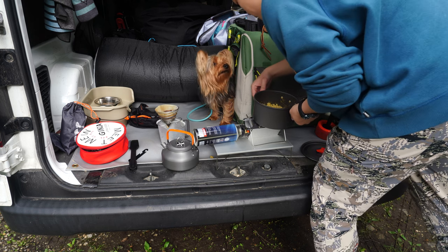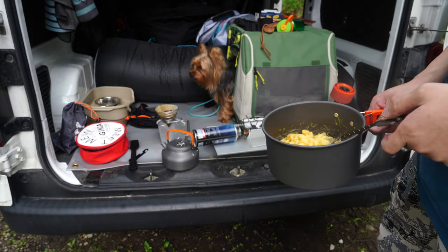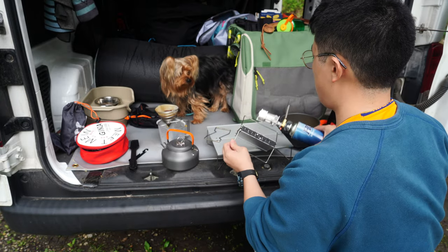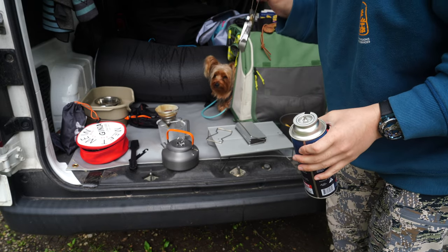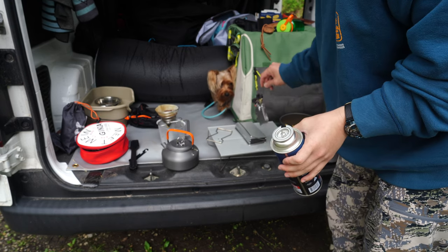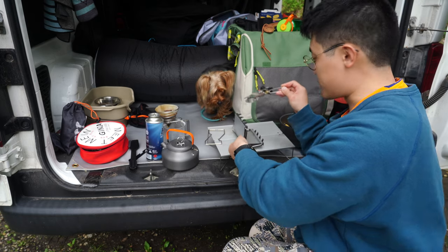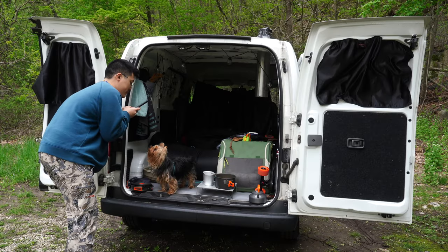Oh my god, why didn't I open this before? You want some? You know what, I'm going to say it — I don't like this stove as much as the smaller one. This one's a little bigger but more importantly it's so finicky, there are so many things to fiddle with. The smaller one costs less too, so for anyone that cares, get that one.